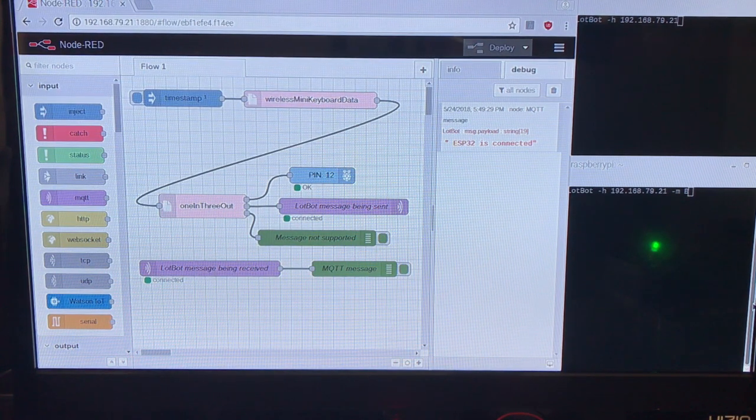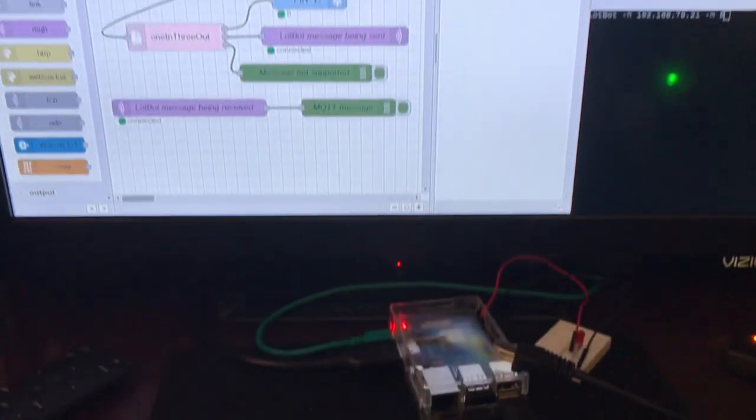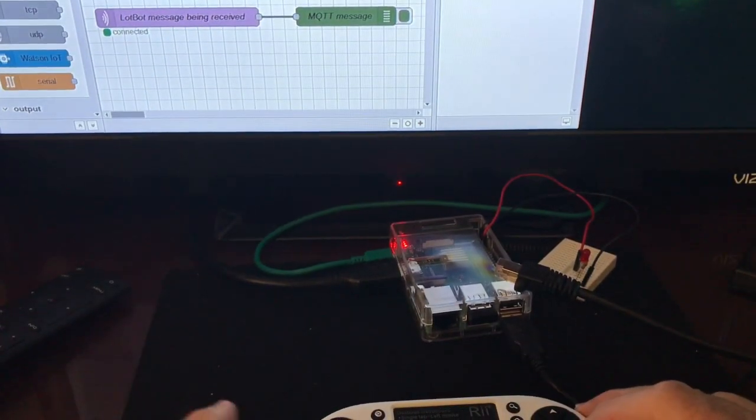I am now going to select 0 or 1 on the mini keyboard to turn the LED on or off.